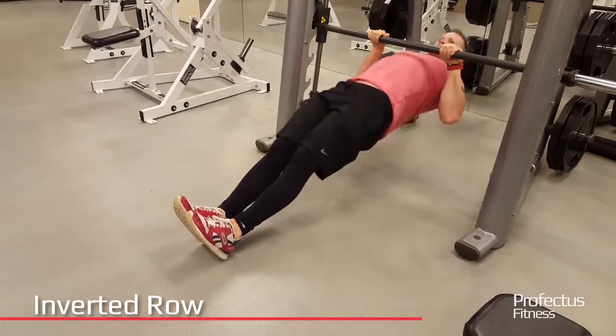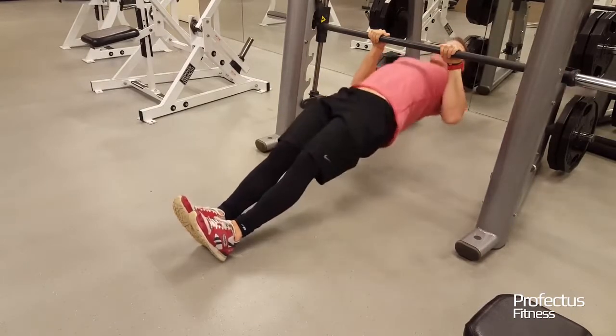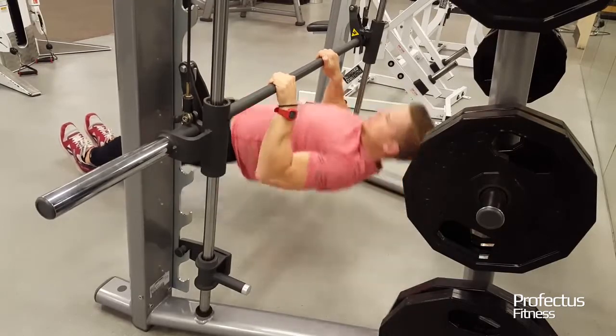Lay on back under a fixed horizontal bar and grasp the bar with a wide overhand grip. With core tight and neutral spine, pull body up to the bar keeping lats tight and shoulder blades pulled down.